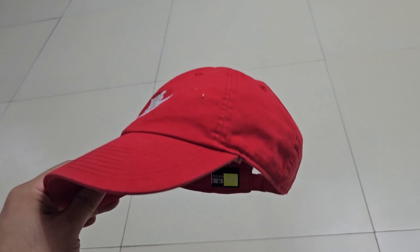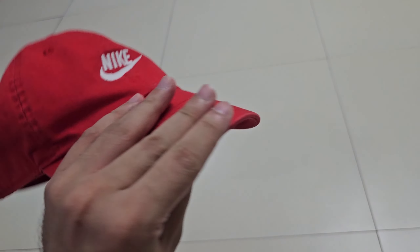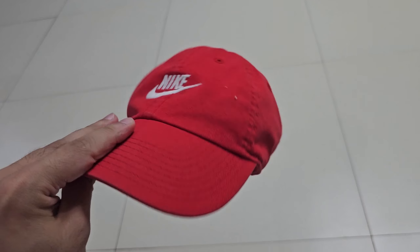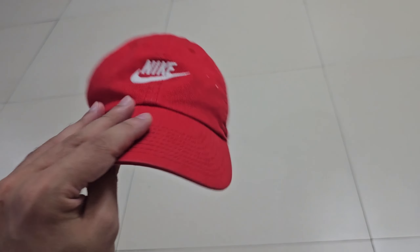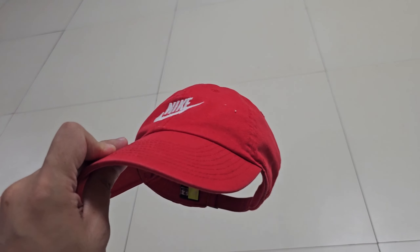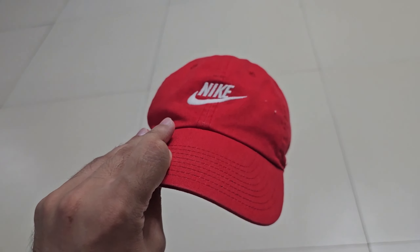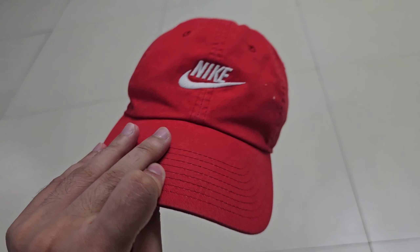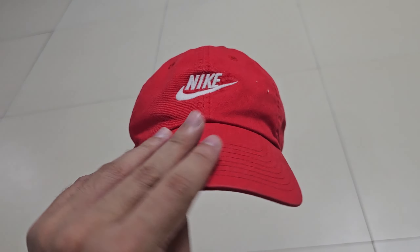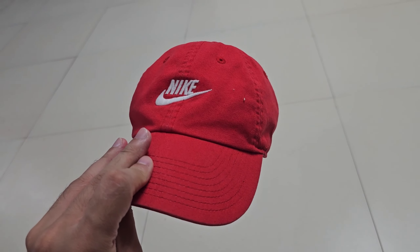Whether you're a guy or a girl, a boy, anybody — I think you should always have three colors of Nike hats: a red one, a white one, and a black one. Check this item out online; there will be several sellers who will have it available. You can't go wrong with a nice red Nike cap.